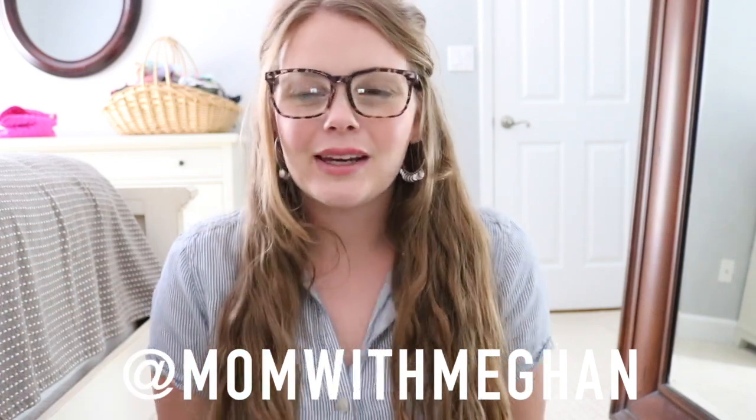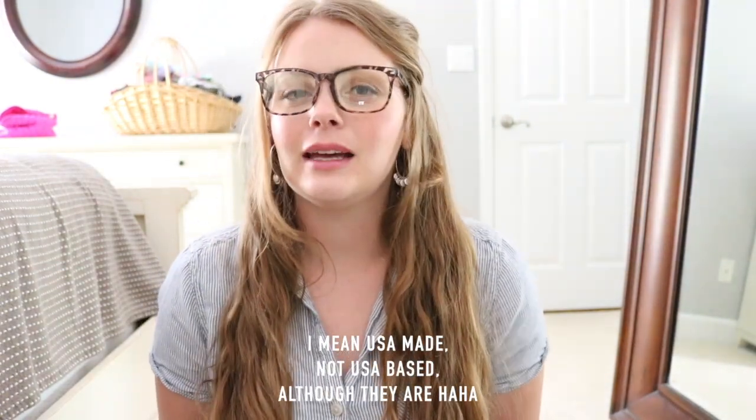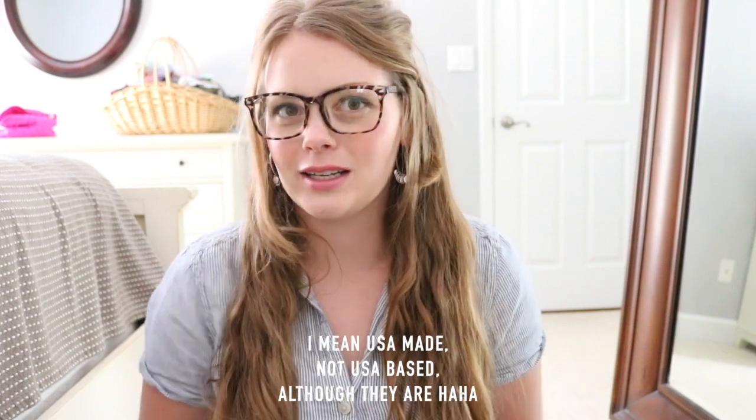Hey guys, I'm Megan of Mom with Megan and I am super excited to be bringing this review to you today because it's a company I've only ever done one other review for — Ruff and Tumble, if you're not familiar. They're a US-based company that makes gorgeous bags.